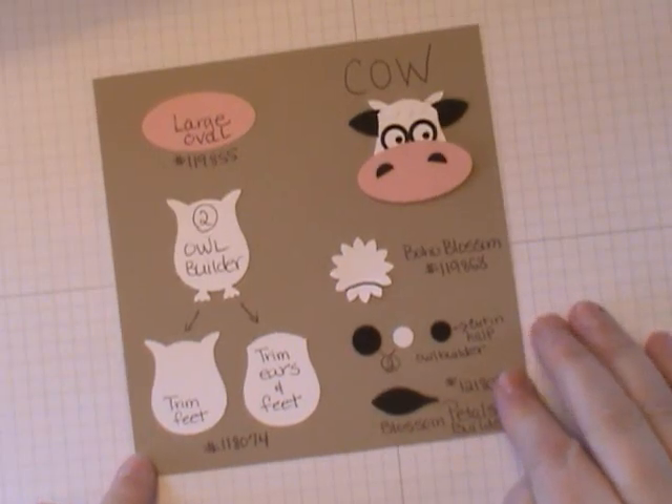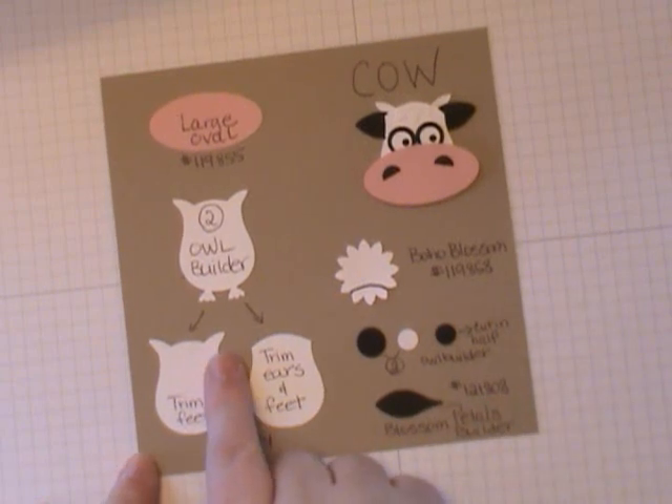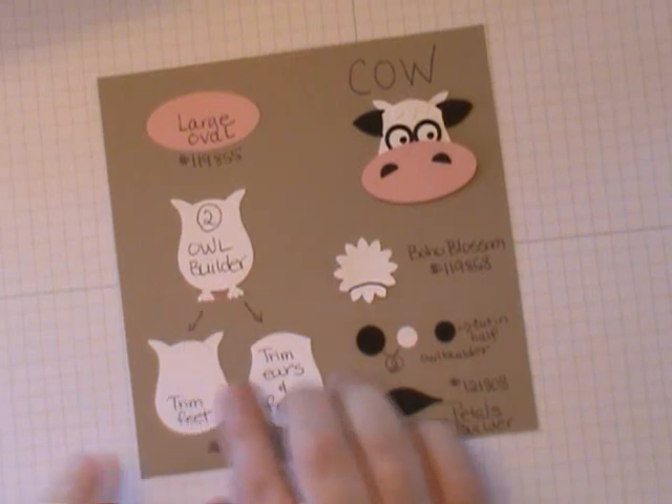Here's a recipe card that I put together with the different punches used to make our cute little cow. We're going to start with the Owl Builder Punch and you need to punch out two of them.